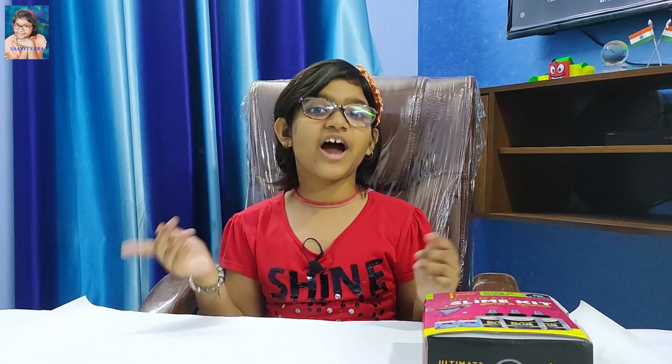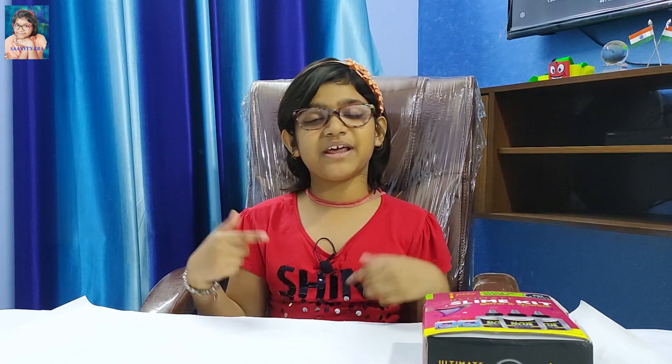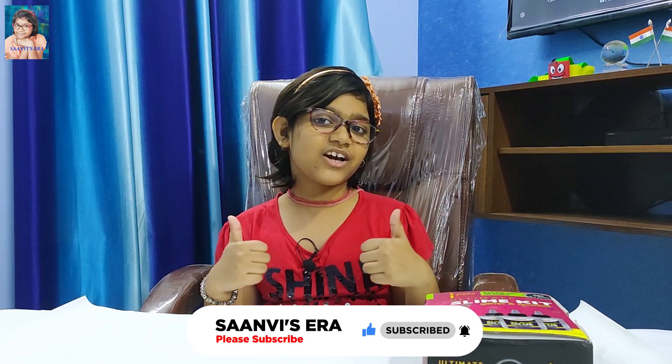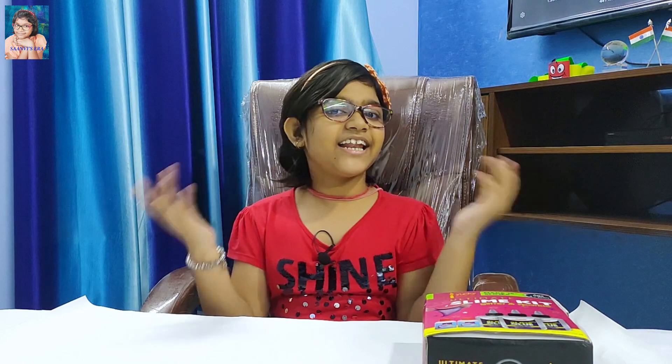Hello friends, welcome to my channel Sound with Sarah. You know that I like slime very much and I know that you also like to play with slime very much. So today I will make slime and hope you will like that very much. If you like my video, my smile and me, then subscribe my channel and press the bell icon. And if you like my video, then place your valuable like to my video. So friends, let's start.